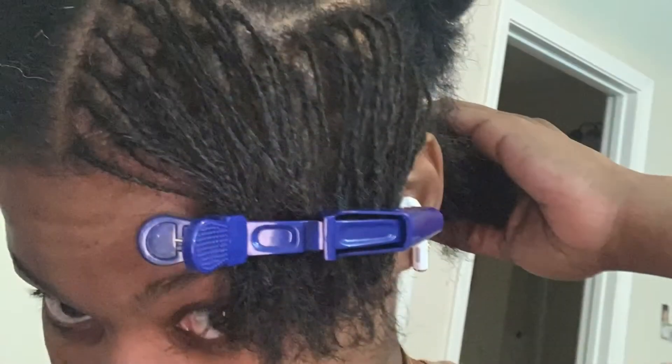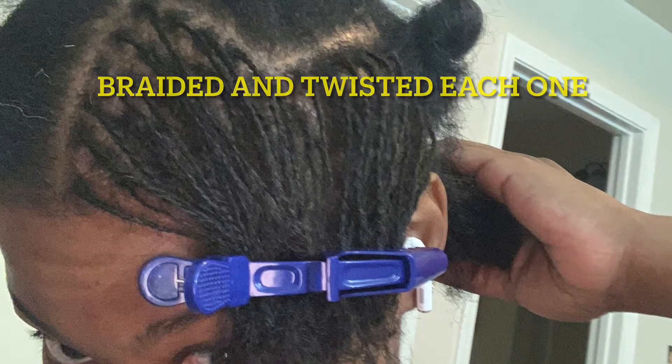Hello everybody, welcome to my sister lock journey. It's going to be pretty short. I sat down and started braiding my hair because I was bored at work and I was just like, you know what, I'm tired of doing my hair.